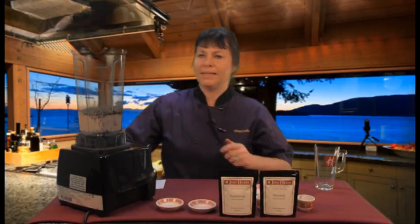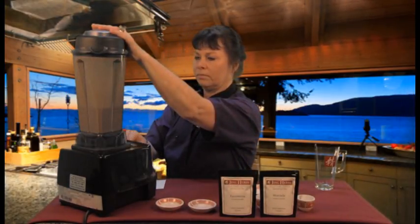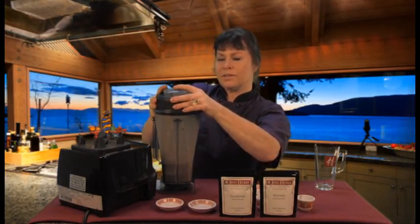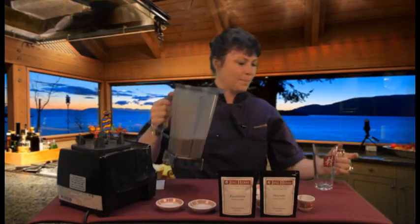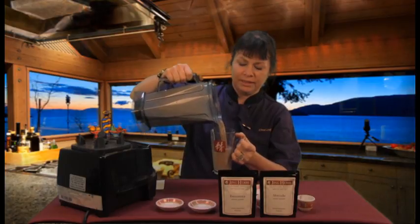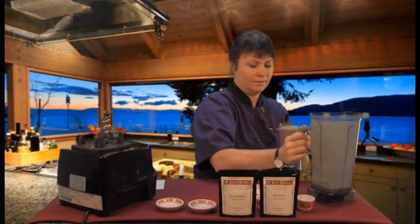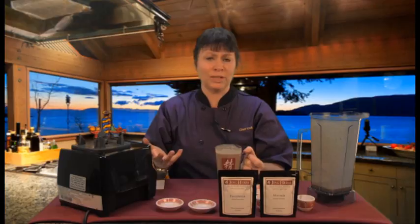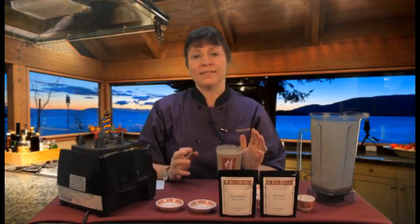And now I'm going to blend it up. I gave it a good blend because I wanted to break up all those little sesame seeds, crack through the shell and make sure they're really well blended. Now see, you have a really nice creamy drink — it looks so nourishing. Mmm, it's creamy and delicious, really easy to make. All the ingredients support bone health. This is an excellent strong bone tonic and I hope you try it at home.